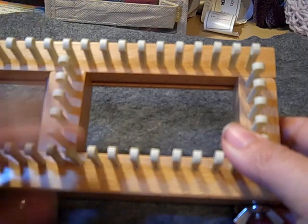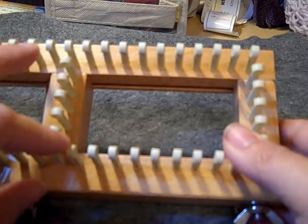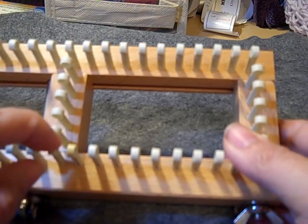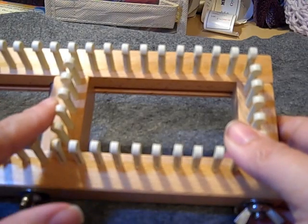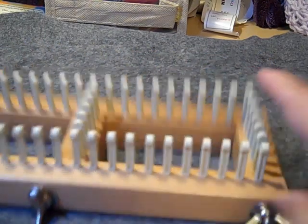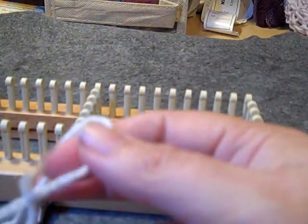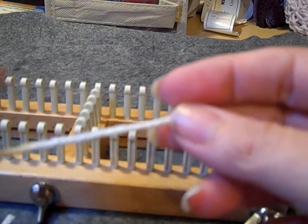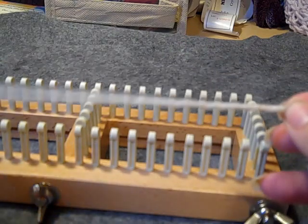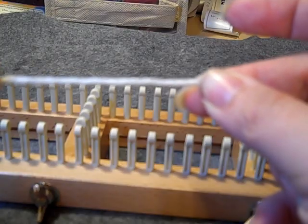What we'll need for this coaster is the All-in-One Loom, or you can also use the Martha Stewart Loom set up with 32 pegs, or any other small gauge 3 and 1/8 inch loom that's at 32 pegs. Of course your loom tool, and you'll need some worsted weight cotton yarn.